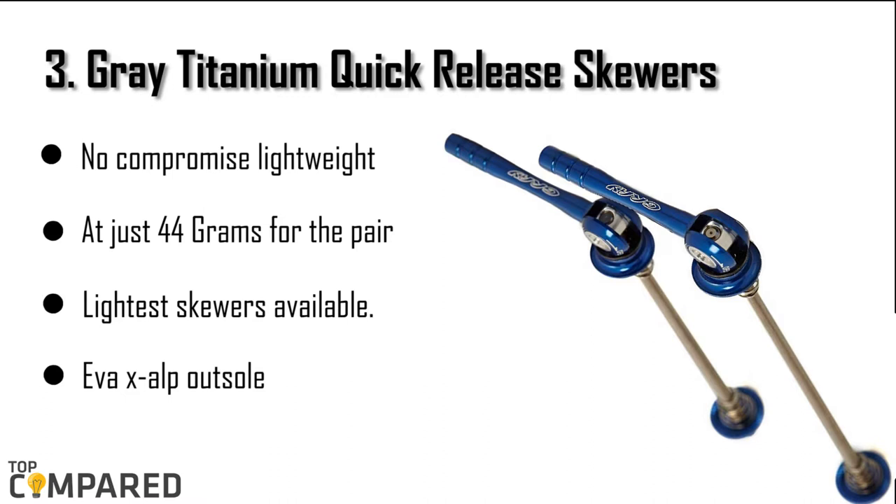The third product is the Gray titanium quick release skewers. The product from Gray comes at a weight of just 44 grams, including springs. The titanium skewer and lightweight aluminum handle feature a 130 millimeter long rear axle and quick release mechanism.